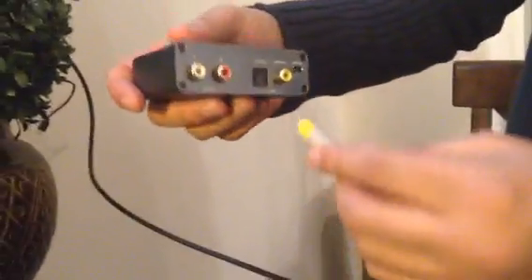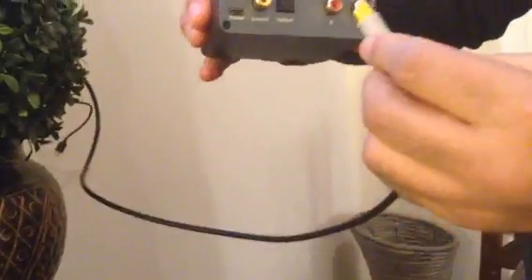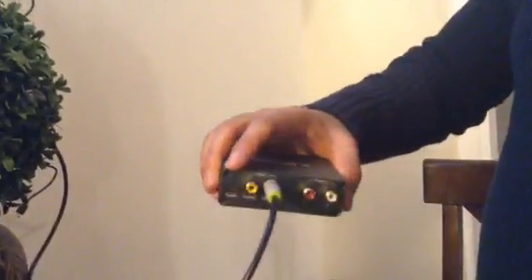Make sure that when you get the optical cable, it usually comes with yellow caps on the top — remove those, so you don't accidentally push them into the outlet. Take the optical cable and put it into the outlet like so, with the clip on. Do the same thing at the back of the TV.